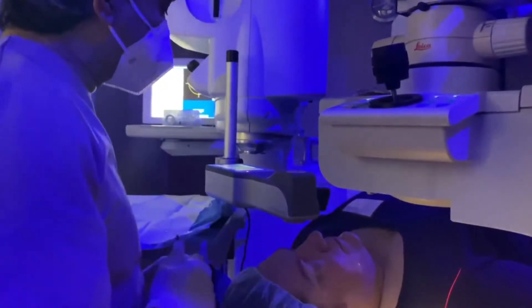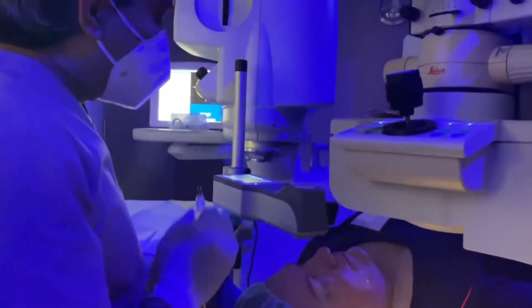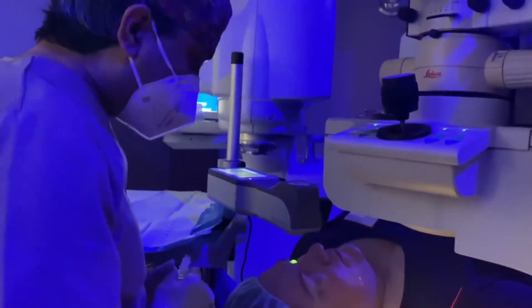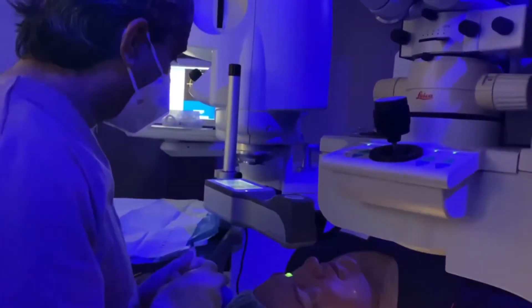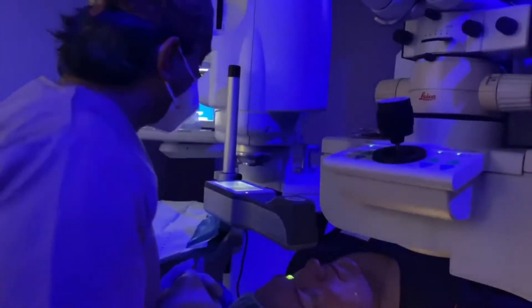So what we're doing now is, this is ultraviolet light, alright? Which is reacting to the riboflavin grafts that are being instilled in your eyes. And they link together — what we call cross-linking of the collagen fibers in your cornea. That makes it stronger, alright? That's the concept here. This is called cross-linking, collagen cross-linking.